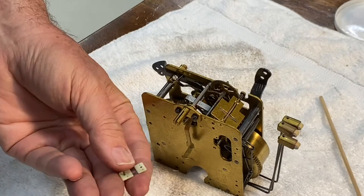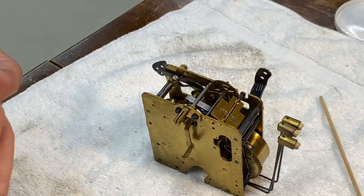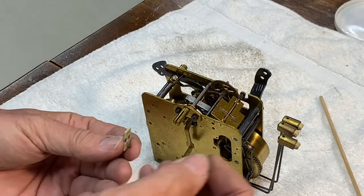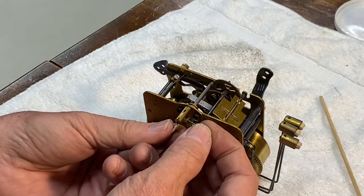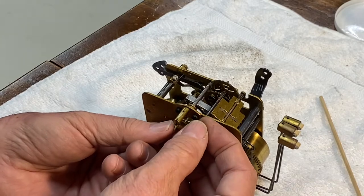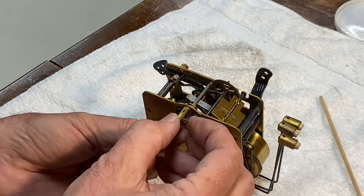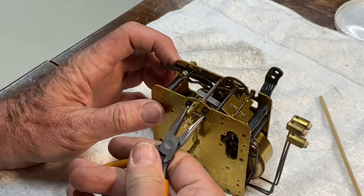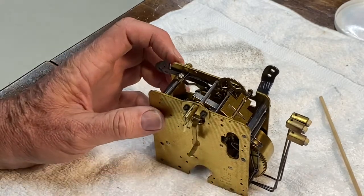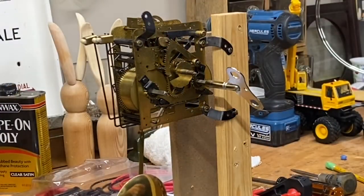I thought I had a spare suspension spring but I didn't. I ended up harvesting this off of a small Howard Miller clock I've got inside, and I'll have to order the correct one. This one is actually a little bit too big for this clock, but it will probably work just fine, so we'll put it in here for now and maybe order another one.